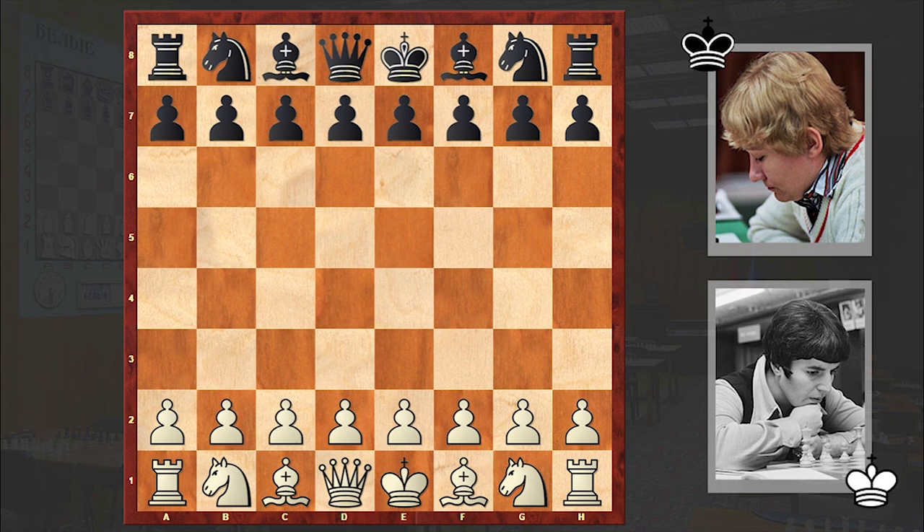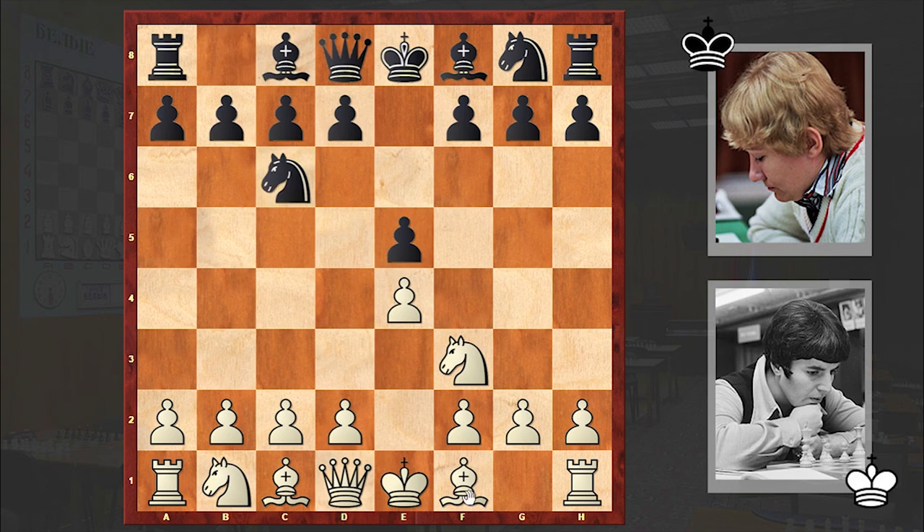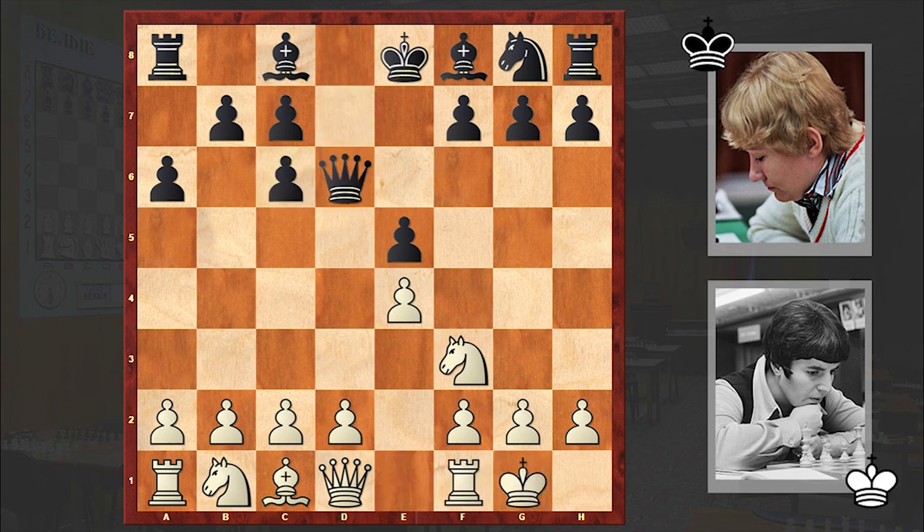In this game Gaprindashvili had the white pieces and she opened with e4. Varyozzi answered with e5, Nf3, Nc6, Bb5 — the Ruy Lopez is on the board — a6, the Morphy Defense, and we see the Exchange Variation: dxc6. White castled kingside, and black played Qd6. Other popular alternatives are f6, Bg4, Bd6, and Qf6. But in the game we see Qd6, with which black is both protecting the central e-pawn and at the same time preparing an immediate queenside castling.